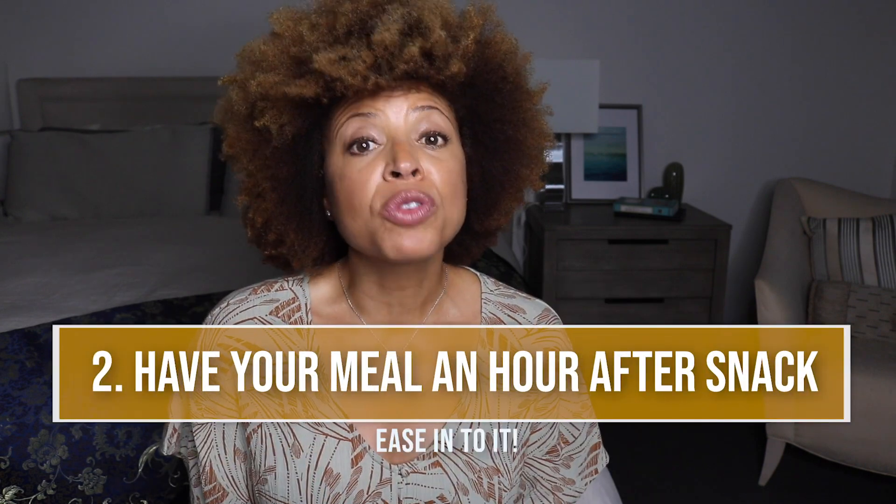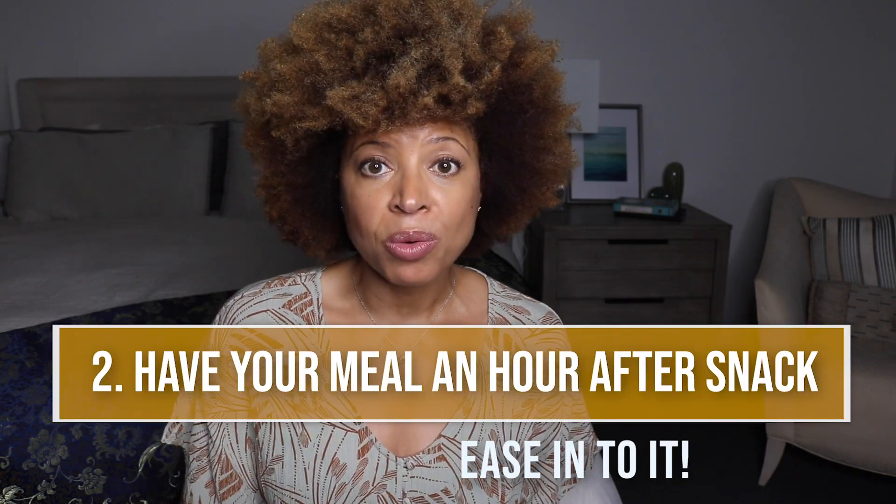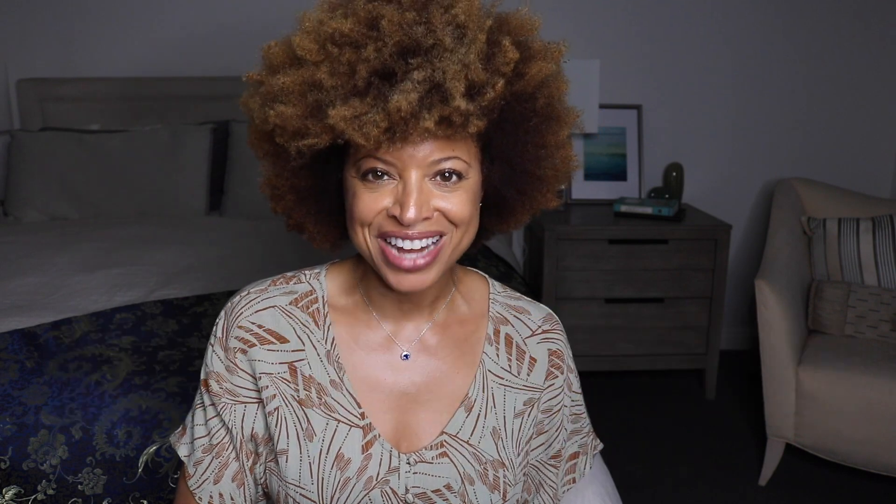Number two: have your first meal an hour after you had the initial snack. So we started out maybe with broth or some light soup, something liquid, and when you go into the next hour after breaking the fast, you want to ease into doing a nice meal at that point.